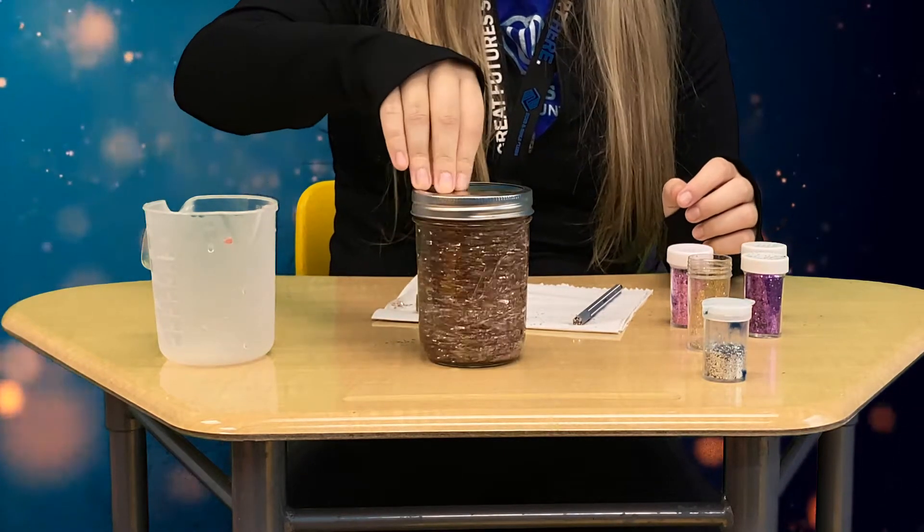And there's your glitter jar. We can use this as a calming method because we can see our emotions settle as the glitter settles. You can take a mindfulness break whenever you're feeling those big emotions of feeling angry, sad, or upset.